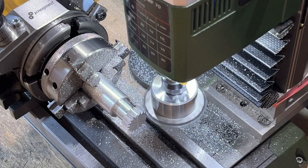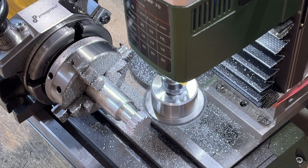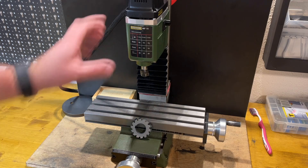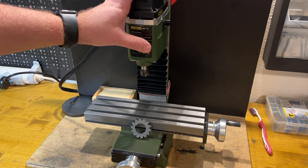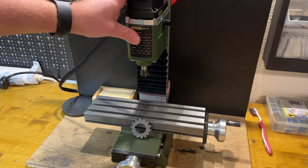Hello everyone and welcome back. This video will be about cutting gears on my mini mill, the Proxxon MF70. Since I have this small Proxxon, it was interesting for me to find out whether it's possible to cut gears on this machine. I know that it's possible on a milling machine in general, but this one is quite small.